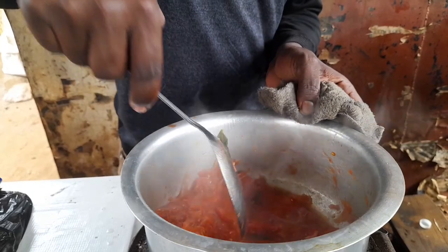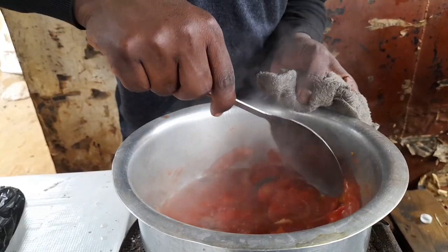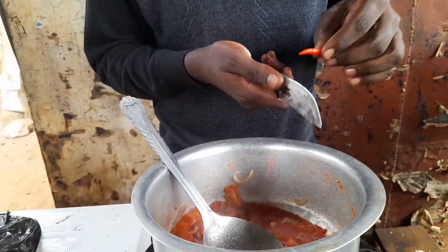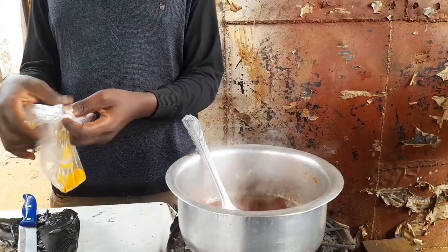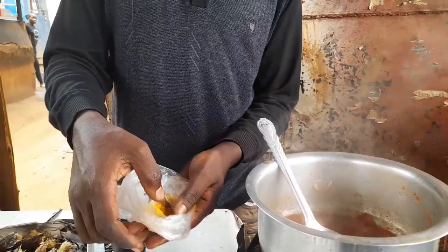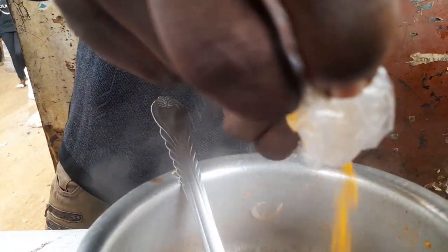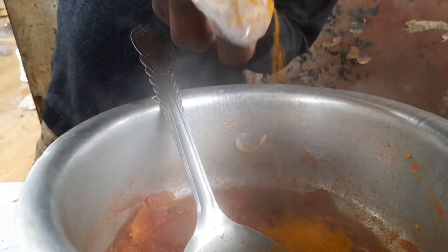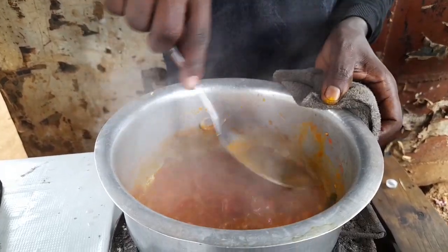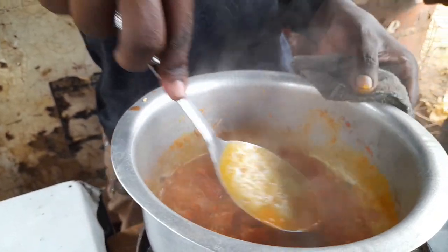Why are you doing that? I'm just trying to blend this tomato so that it can come into small pieces. This is pepper. This is tamarind — tamarind, loco binzari. Don't take medicine as food, but rather take food as medicine.